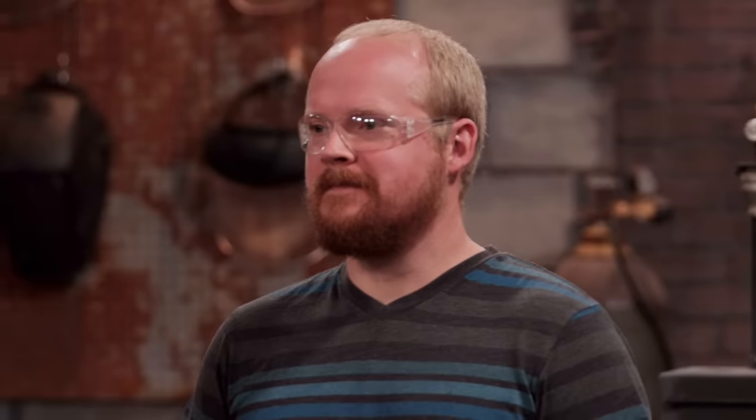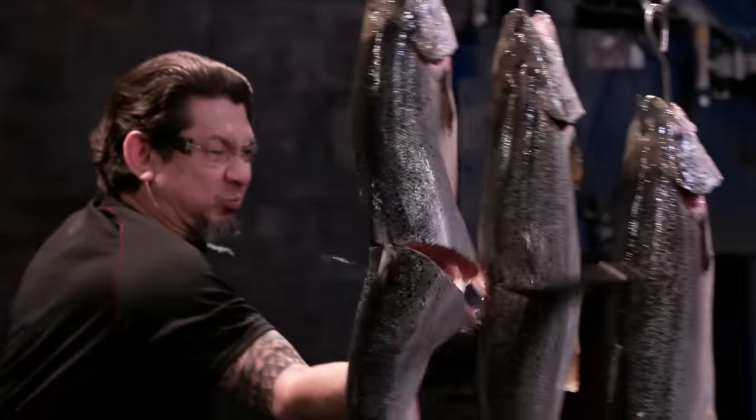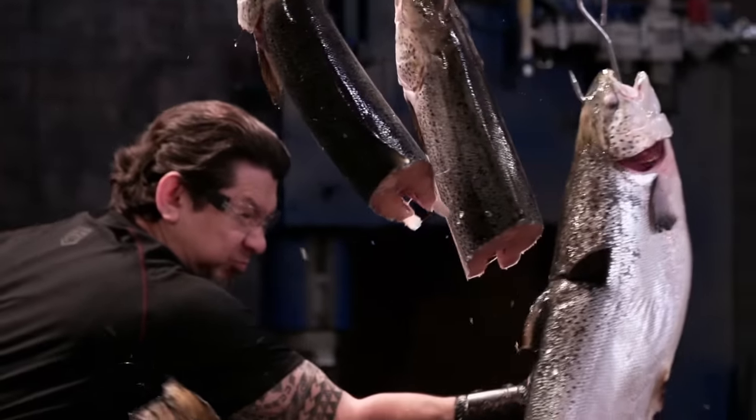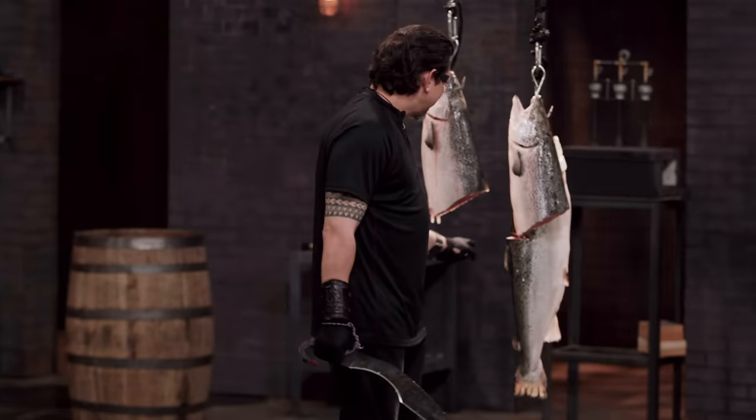Justin, you're up next. I'm watching Kelly's blade go through two and a half fish, setting the bar high, and I have no idea how this thing will perform. Well, Justin, your blade is sharp. It cut all the way through the first and second, and into the third. It'll cut.